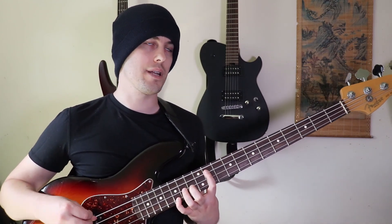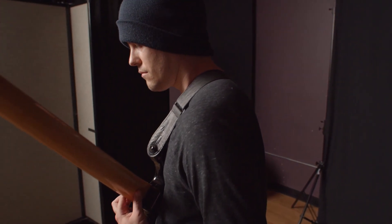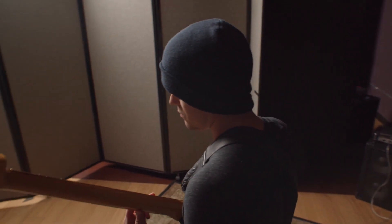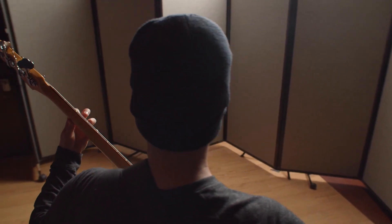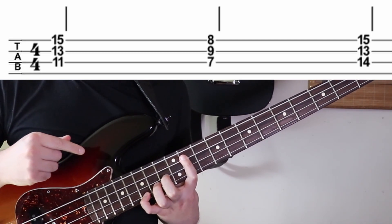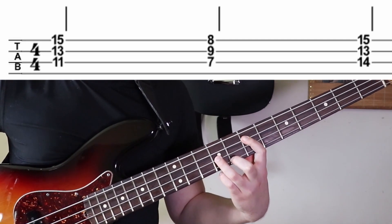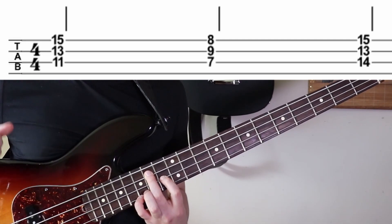So then you have this next little part, which is kind of like the verse part. Basically what's going on here is these chords are going to be A flat minor nine, then it's going to go down to an E major seven, to a B major seven.